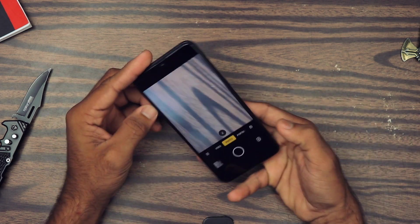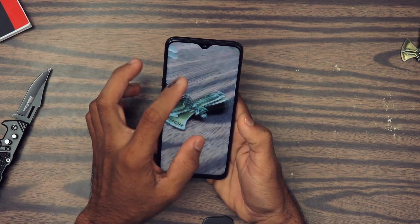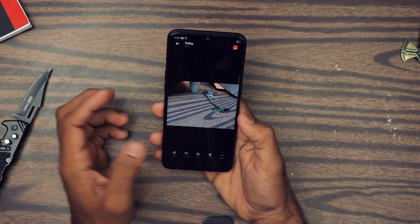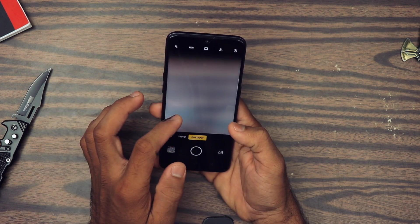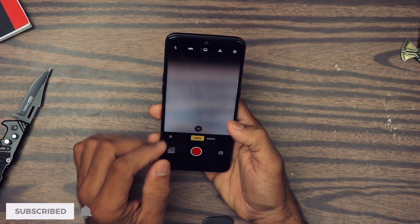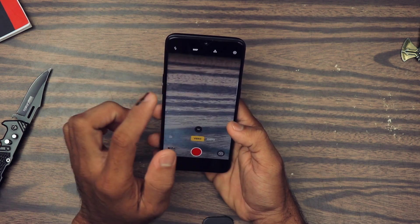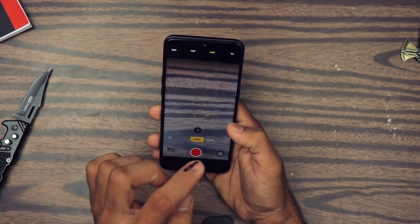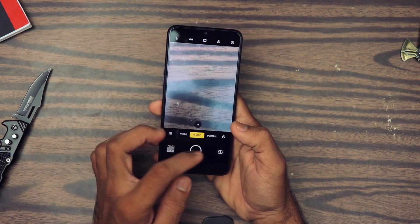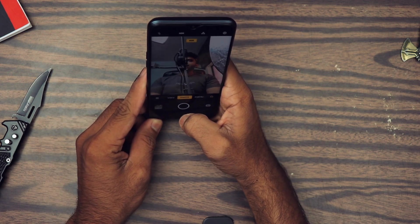The shutter seems pretty good. As a first impression the camera seems to be doing a really good job. There is a minor delay when switching between different modes. By the way, this camera can shoot 4K video, which is very nice. There's also 2x zoom, but it's just digital zoom so don't expect very high quality. Let me switch to the front camera and take a picture.